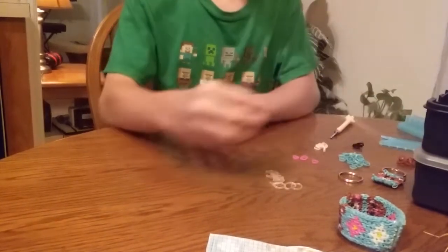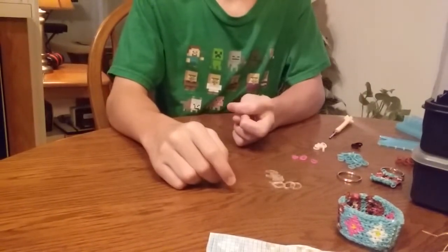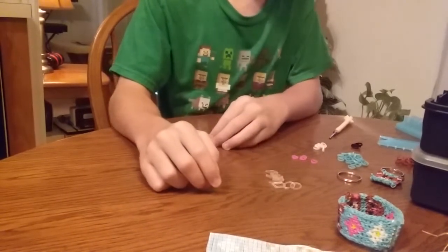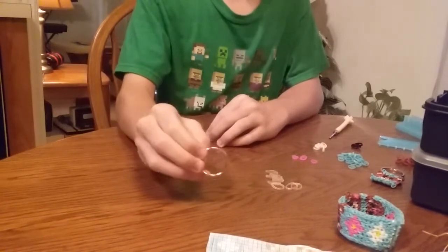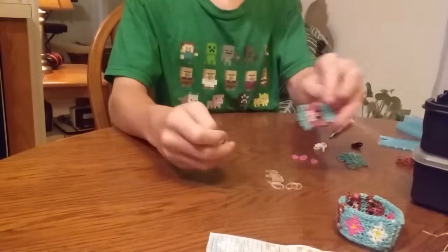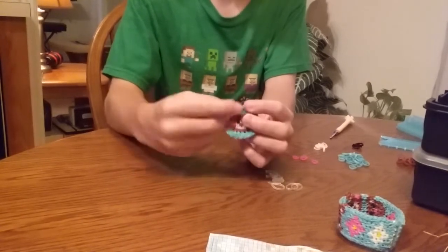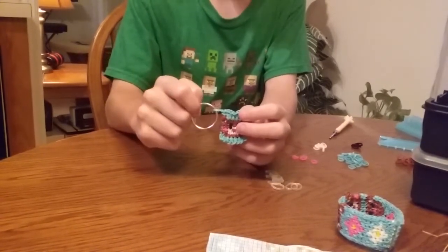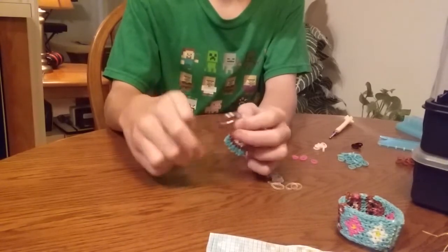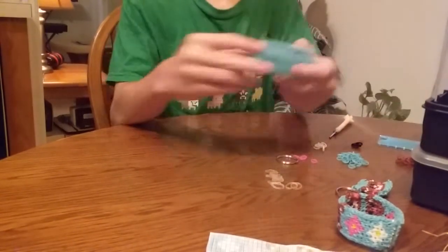You can really use any color, even white, because some bears are white - polar bears. You'll also need a keychain, unless you just want to make it as a charm and hide the last band inside. In this video I'm not going to actually put it on the keychain. Okay, so let's get started.